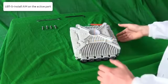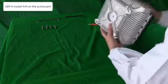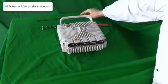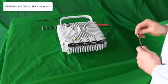Now, reverse the UBTS and secure it using the Allen wrench and the screws.